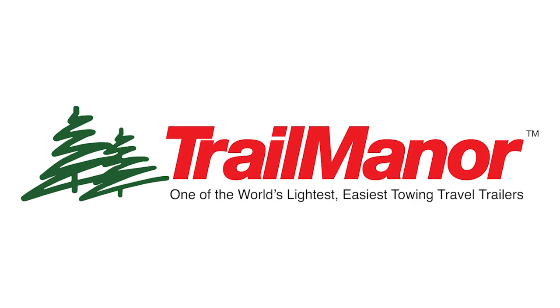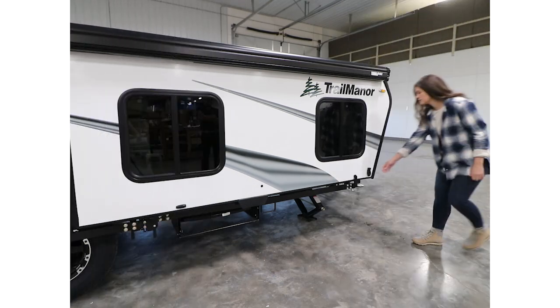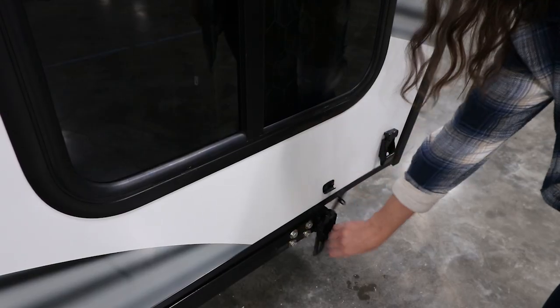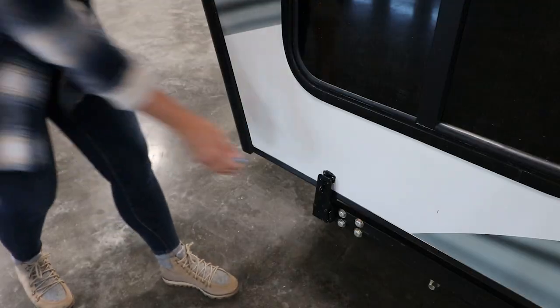This video will show you the quick and easy steps used to set up a Trail Manor travel trailer. We begin by releasing the four travel latches found around the perimeter of the trailer that are used to keep it secure for towing.